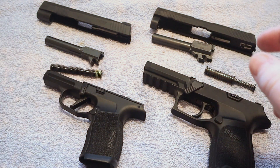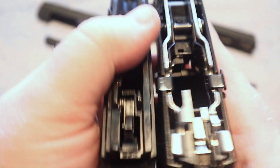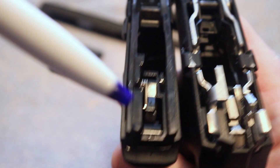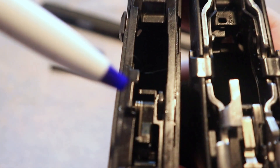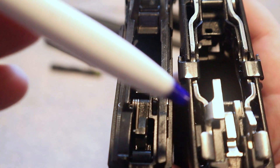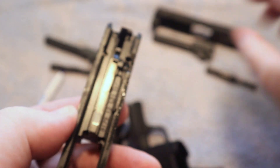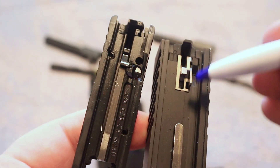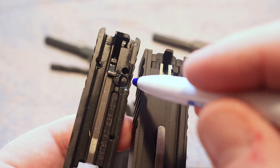If you notice on the 365 and the 320, doing a comparison between the two — the sear on each of these guns does have, you can see the ledge there on the 320 on the right and then the 365 over here on the left. When you depress the trigger, the firearm will disengage the safety block on each firearm on the slide, which we can see on the 365 right here and on the 320 right here. Neither one of these firearms will allow the firing pin to go forward unless that firing pin block is disengaged.